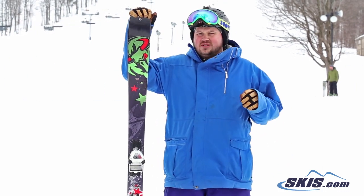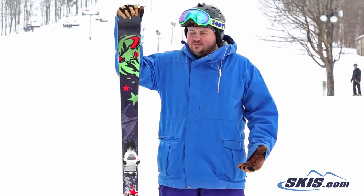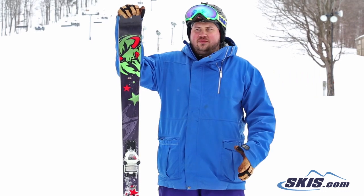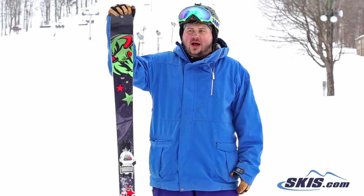This thing's got two sheets of metal in it so it's damp, it's powerful, it's really precise. Just a really ripping frontside ski that's got enough rocker and width to dabble off trail as well.